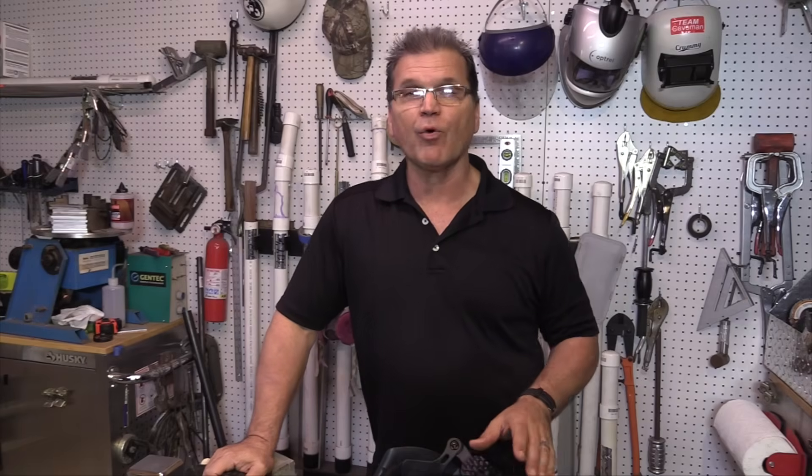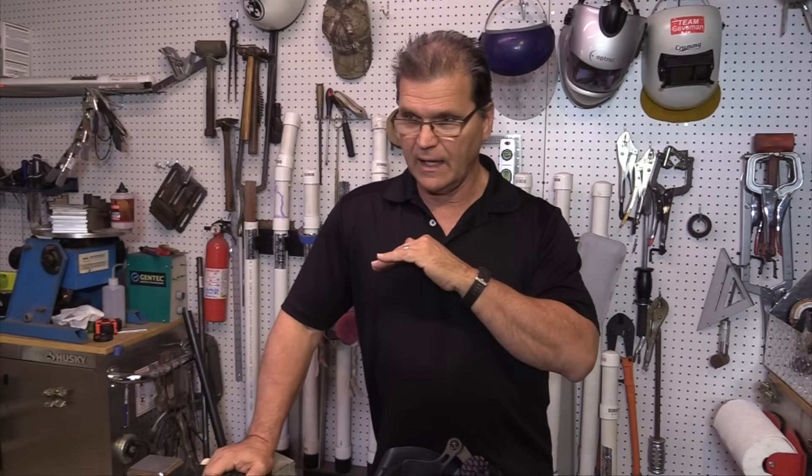Well, that's it for this week — a nice short and sweet video. I support these videos with my online store at weldmonger.com. You saw me using this Furick number eight clear cup in this video — those are available on the store. What that does for me is my eyes aren't what they used to be, and it just lights an extra inch or so ahead of me and lets me kind of see where I'm going. I need that. Weldmonger.com — see you next time.